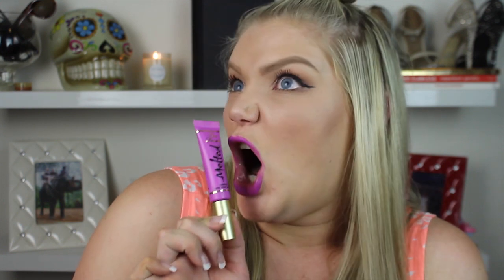One that I'm wearing on my lips right now is the Too Faced Melted. I'm so obsessed with this thing — it is just disturbing how much I love it. This particular color is in Melted Violet. It has a doe foot applicator, very pigmented as you can see. Very long wearing — I absolutely love it and I will definitely be getting more shades of those.